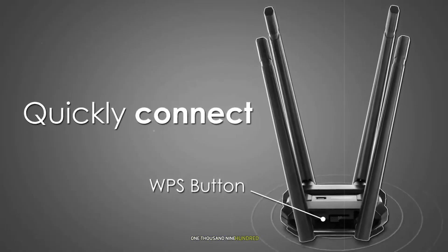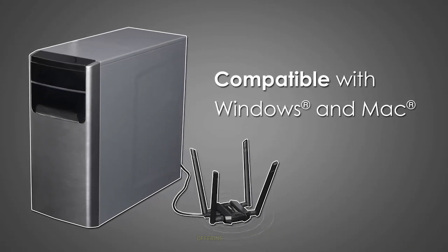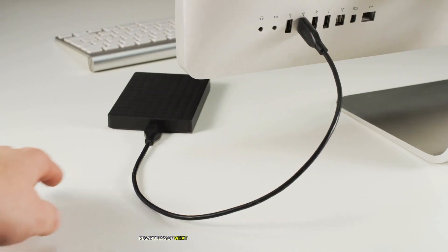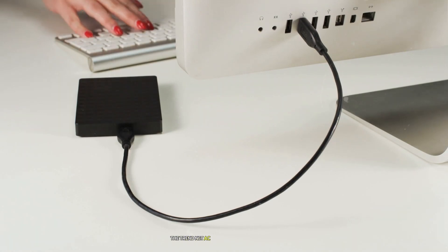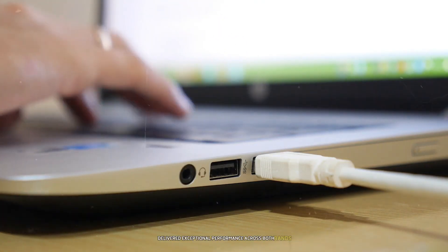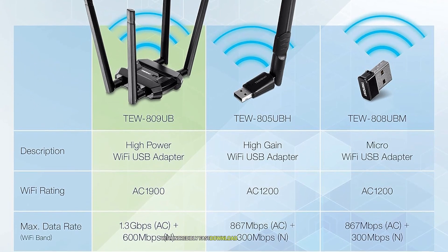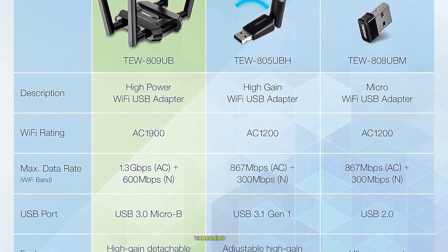The TRENDnet AC1900 comes with a USB cradle that allows you to position it optimally on your desk or workspace. It supports WPA3 encryption standards ensuring your wireless connection remains secure from unauthorized access. In real-world testing, the TRENDnet AC1900 delivered exceptional performance across both bands with incredibly fast download and upload speeds, even when multiple devices were connected simultaneously via MU-MIMO technology.